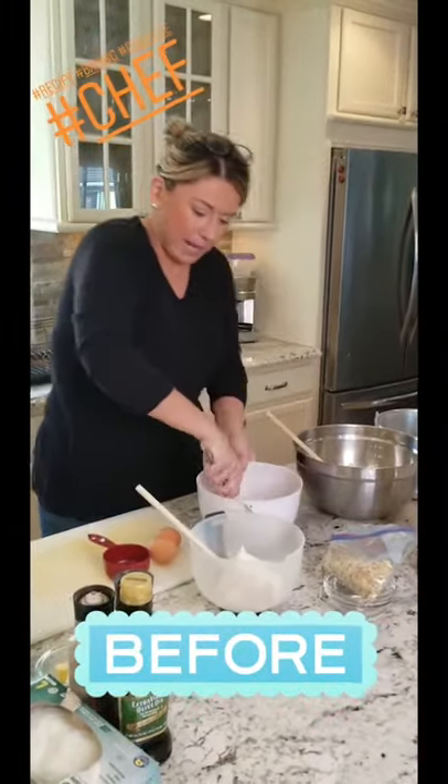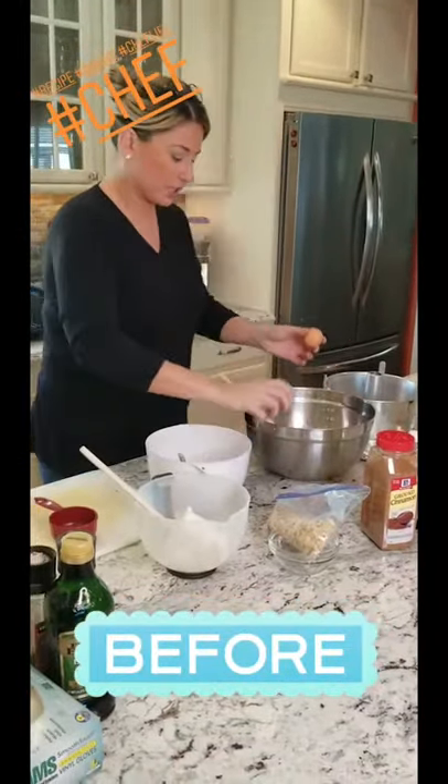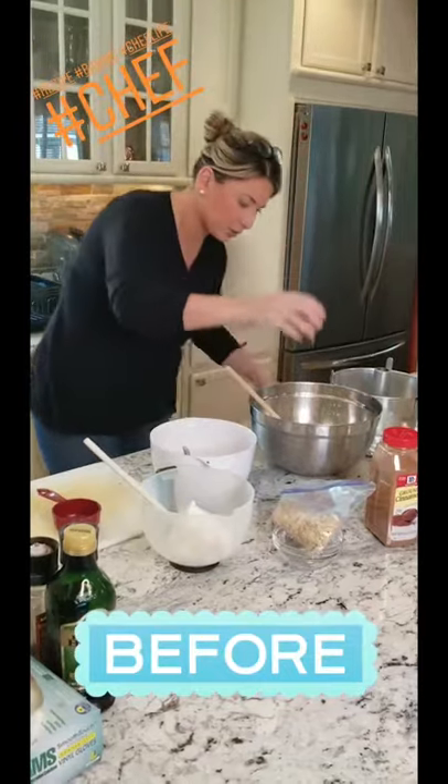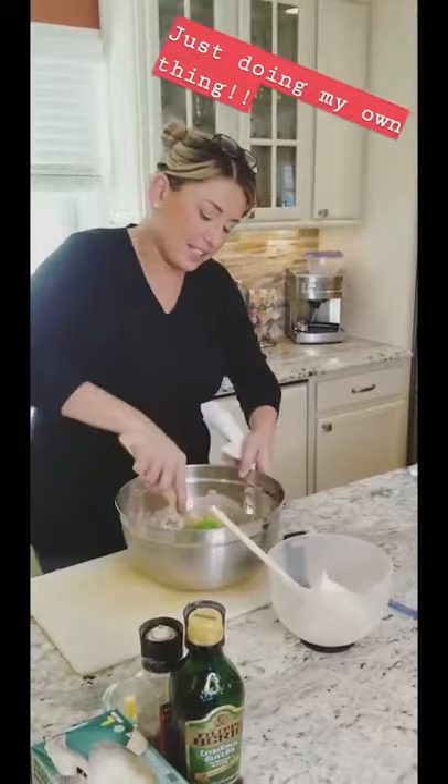Bananas are mushed. We're going to use two eggs. I'll post the recipe — I don't want to kill anyone. Okay, everything's in the bowl: add the bananas, the pecans, the vanilla, the cinnamon.